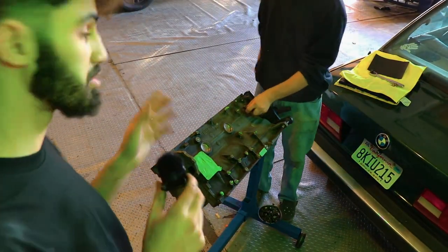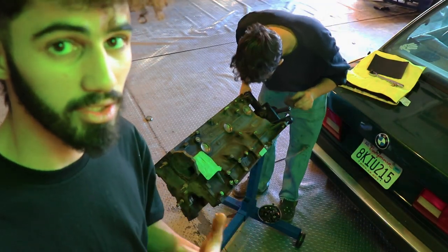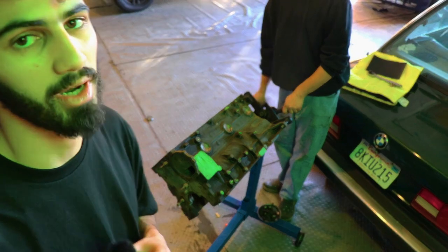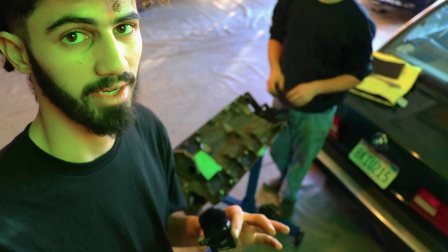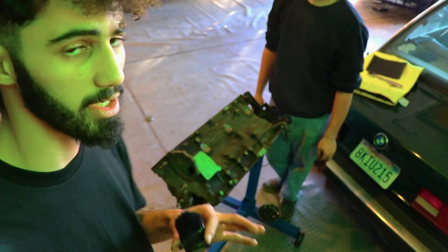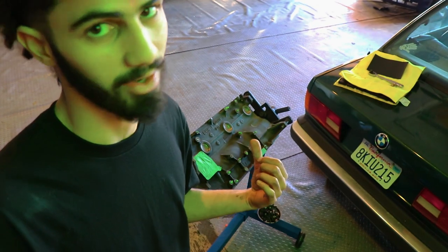The only reason we're using scotch brite pads is because I got the engine hot tanked and most of the grease and grime came off — all that 30-year-old nastiness. But if you didn't have the luxury to do that, you could hit this with a wire wheel. You're not going to hurt anything and it'll be fine when you cover it all up with paint. We're gonna put some brake grease on the freeze plugs and then she's ready to get sprayed. Make sure to clean off all that dust you caused — you don't want to paint that.